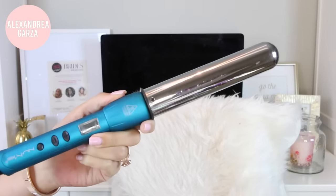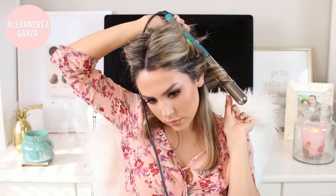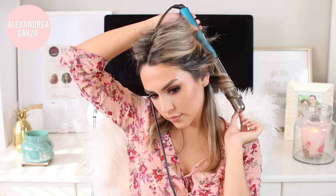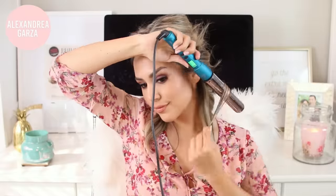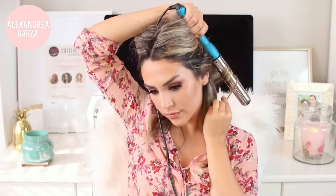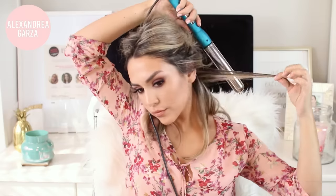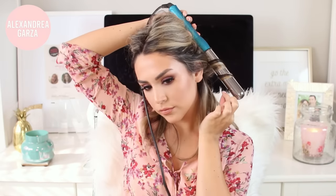I'm taking a small section and curling my hair down and away from my face, leaving one inch out at the bottom — that gives you that beachy look. Then taking my next piece and curling it towards my face. You want to curl every piece in the opposite direction, leave an inch out, and make sure you're taking really small sections. Here I'm going back away from my face and then towards my face — this is going to give you tons of volume.